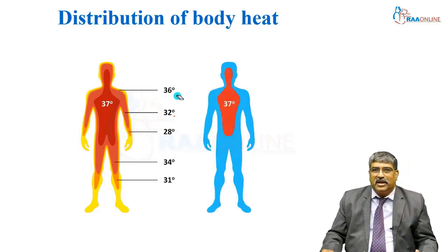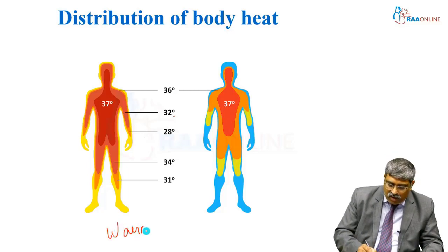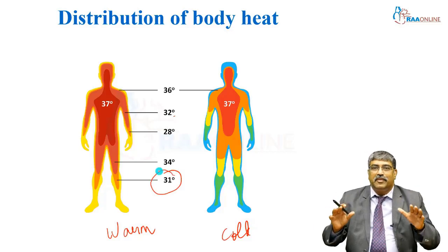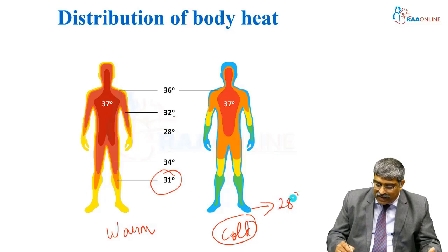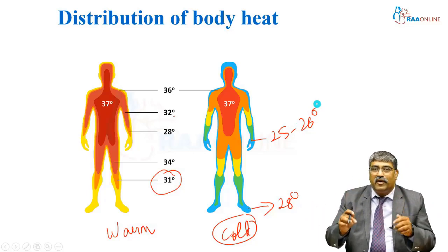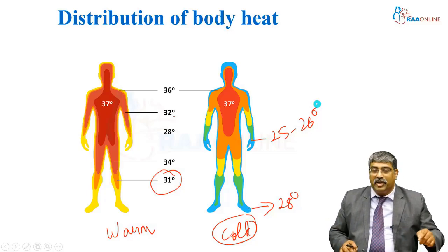This temperature distribution can be altered in a warm or a cold environment. In a warm environment, the peripheral temperature can be maintained. But in a cold environment, it becomes at least 28 or can be 25 to 26. As you move more peripherally in a cold environment, the temperature becomes even colder in the peripheries.